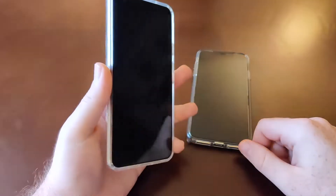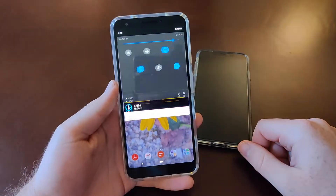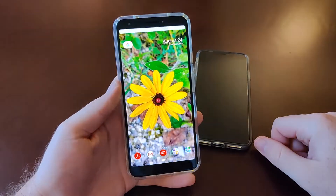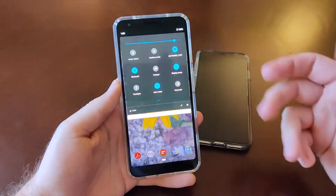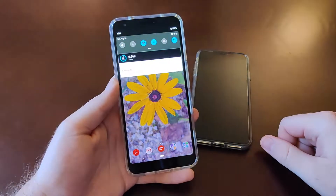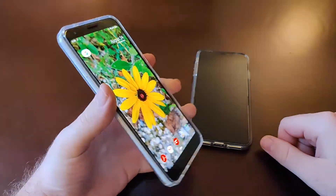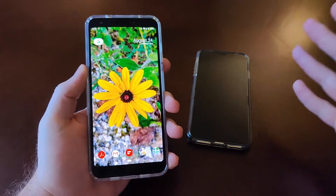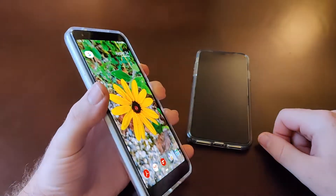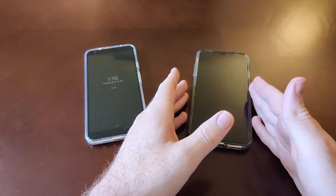Another advantage of having the rear fingerprint reader is the ability to use your finger to pull down the notification and toggles areas, which is really nice. It's a fairly large phone — on the small end of phablet — so that's definitely a useful feature.